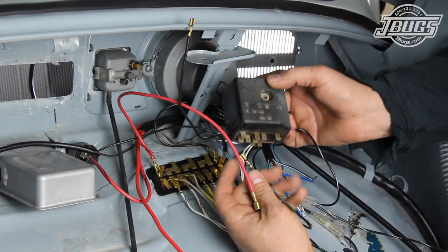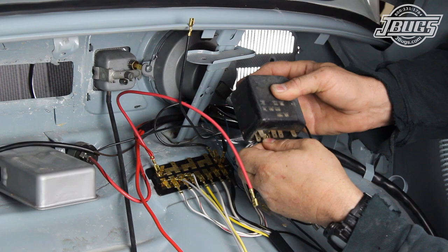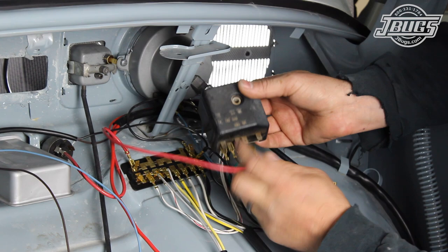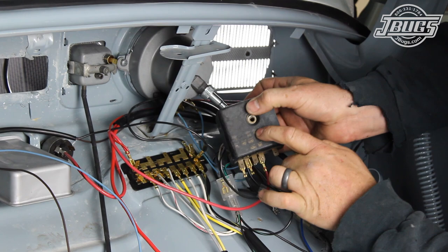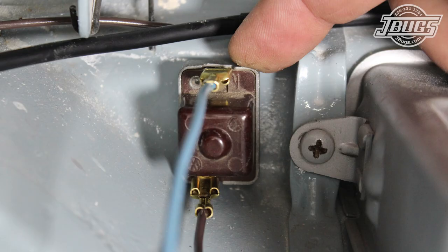From here on out, all the wires we deal with will be in the trunk, and we will start with the flasher relay. The black-green pigtail from the right turn signal T connector is plugged into the VR terminal on the relay. The black-white pigtail from the left turn signal T connector is plugged into the VL terminal. The red pigtail from the fuse box is plugged into the 30 terminal, and the black pigtail wire from the fuse box is plugged into the 15 terminal. The loose 18-inch long blue and brown wires are connected to the emergency flasher switch on the dash — the brown wire connects to the S terminal and the blue wire connects to the K terminal.